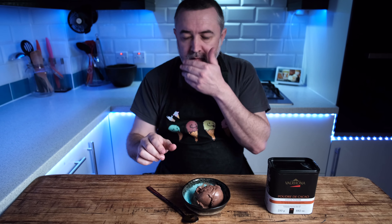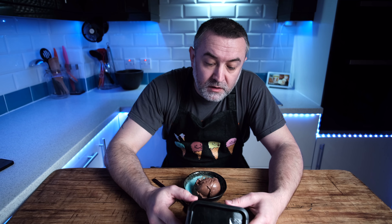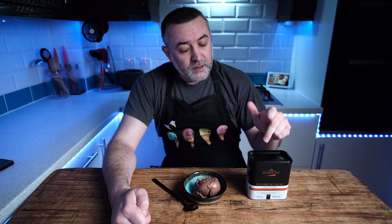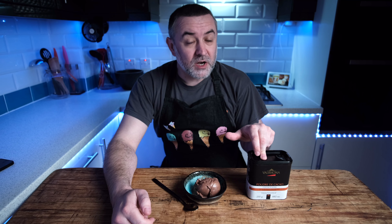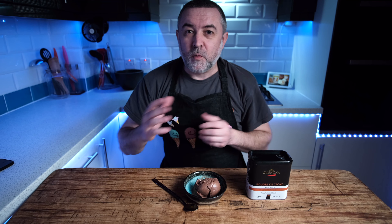Fudgy — straight away you can tell just by putting a spoon through it. Valrhona does something special. I don't know why, but when you look at the ingredients it's cocoa powder, acidity regulators, and potassium carbonate. It's got to be the combination of those last two that makes such a nice chocolate ice cream. It's an absolute shame it's one of the most expensive cocoa powders on the market. Considering it's probably two to four times the price of the others we've looked at, do I think it's worth it? I do.